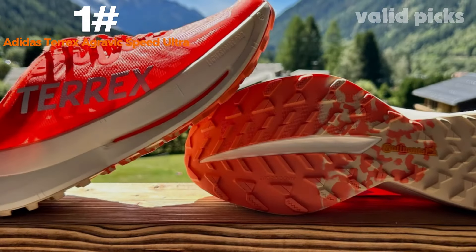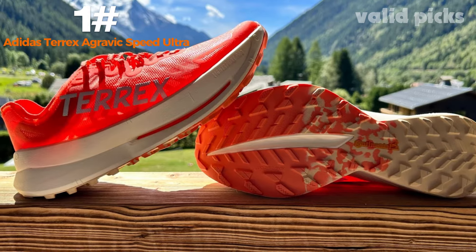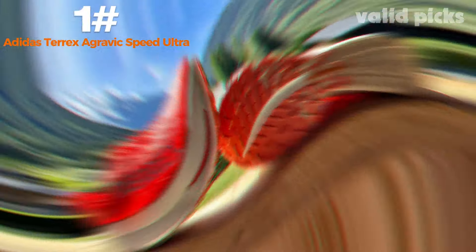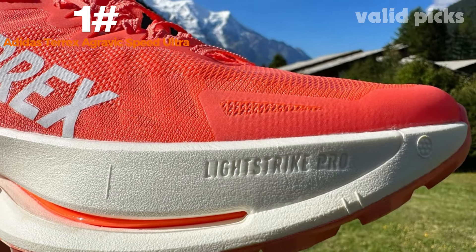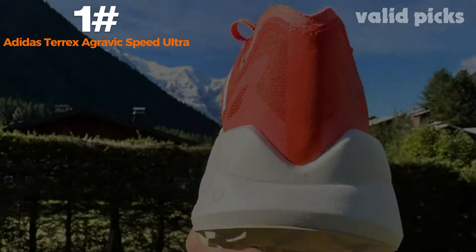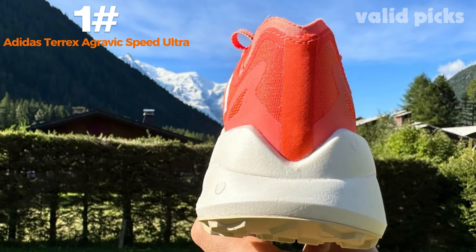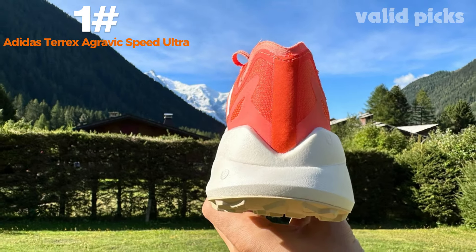The padded collar and tongue provide added comfort and support. The shoe's low-cut design allows for maximum freedom of movement, enabling quick and precise footwork even on technical trails. Whether you're a seasoned trail runner or an outdoor enthusiast looking to take on new challenges, the Adidas Terrex Agravic Speed Ultra is the ultimate companion to help you reach new heights. With its combination of lightweight design, superior cushioning, and unbeatable traction, this shoe is engineered to give you the edge you need to conquer any trail.